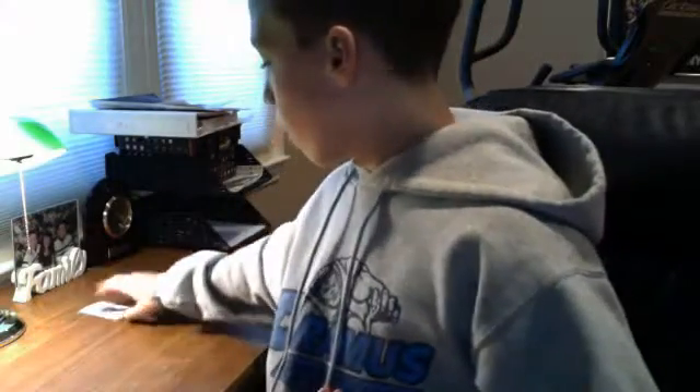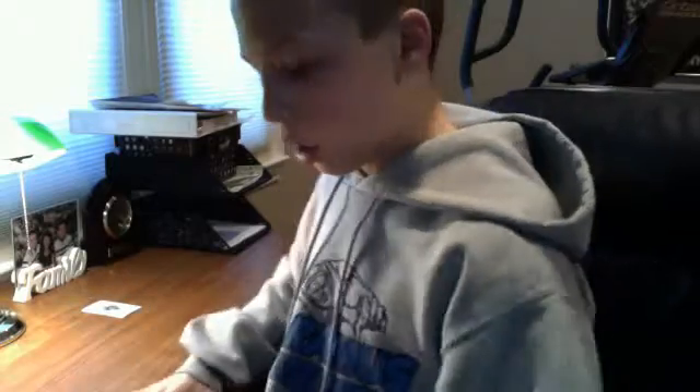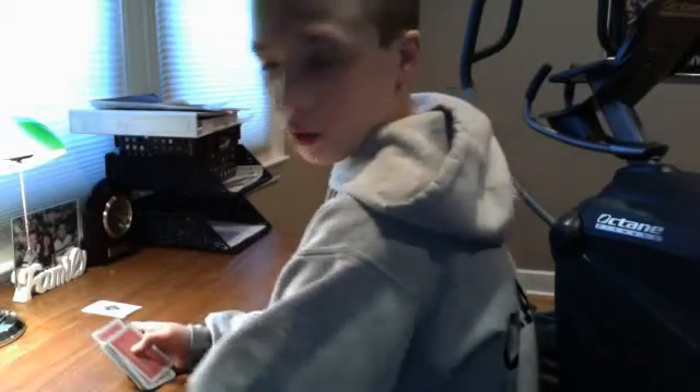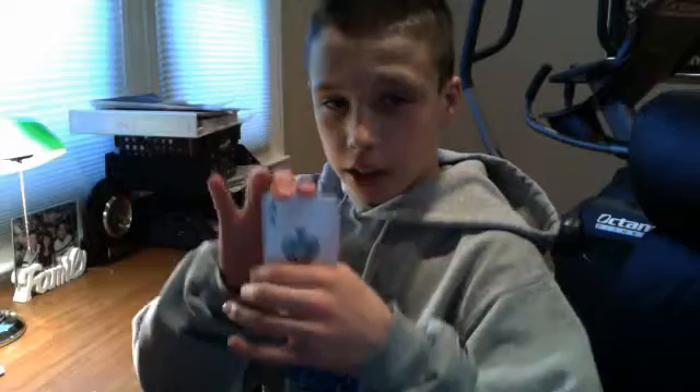You put it down right there. That's your card, and you're looking at it — you don't see it. You split this deck in half. You tell them to put that card right there facing you so I can see. Then from this deck right here, I'm going to take three cards from it.